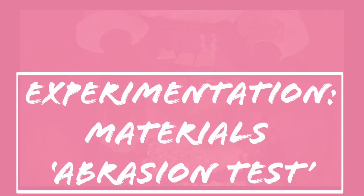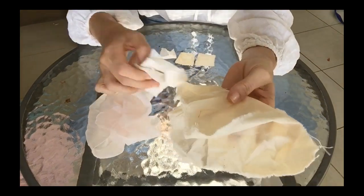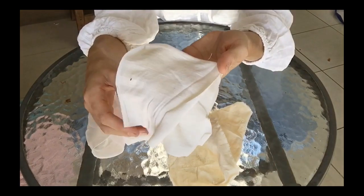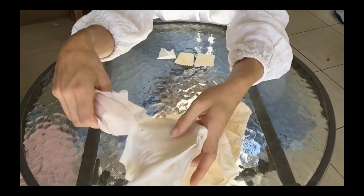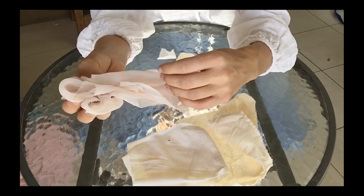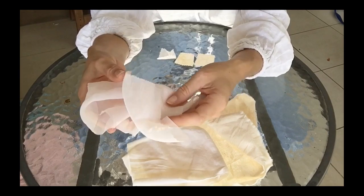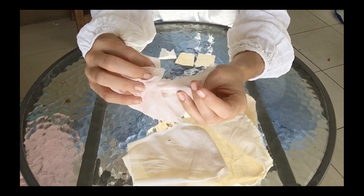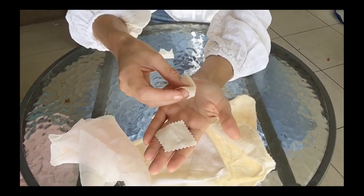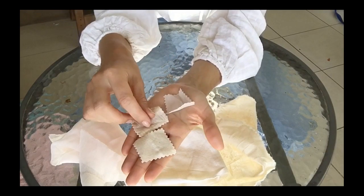For this experiment — a materials test — I've got three different types of material: some cotton calico, some merino wool, and one I'm not sure exactly what it is because I'm just working with scraps, but some of these experiments will help me find out. I'm going to call it some kind of polyester blend.